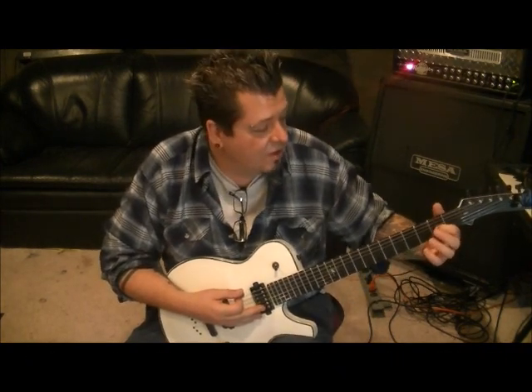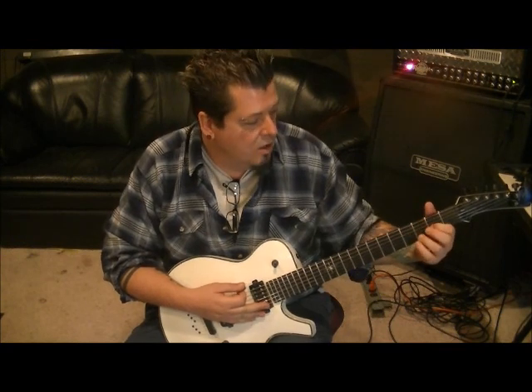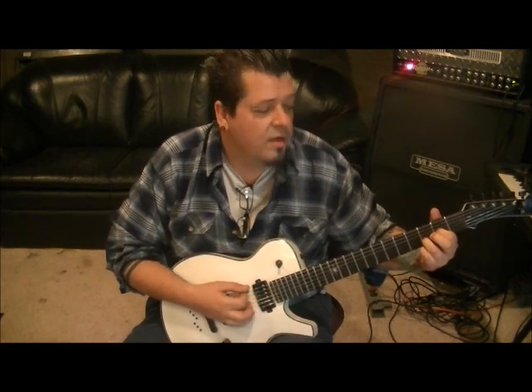And then go open E, open A, open D, and first finger second fret G. One, two, three, four. And that is just adding your third finger to the third fret B, on top of what you already have — your first finger on the G, second fret. And you strum them all the way through.